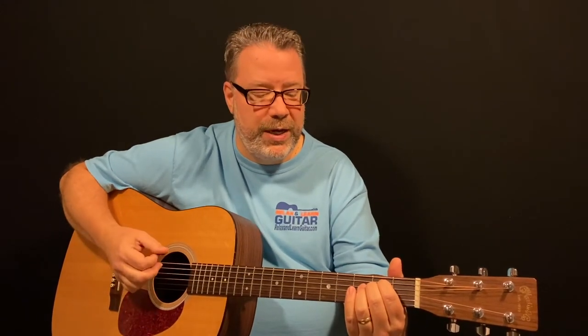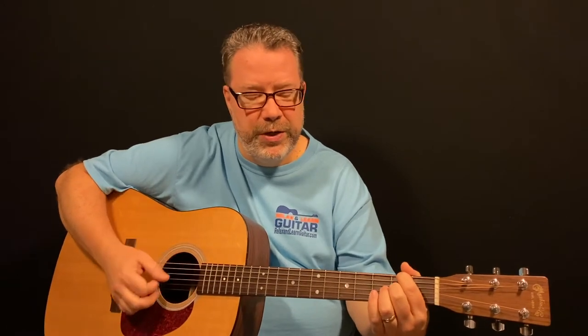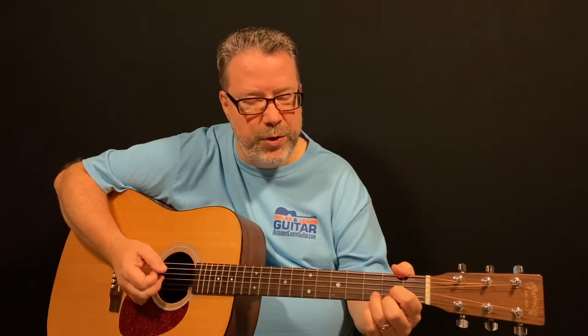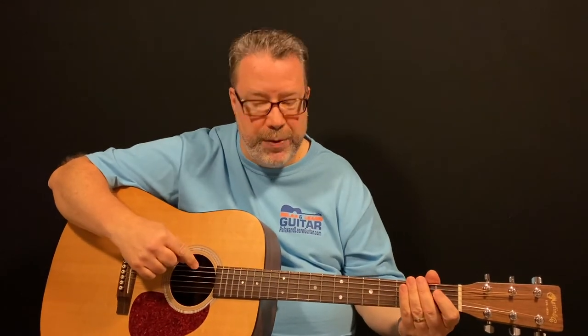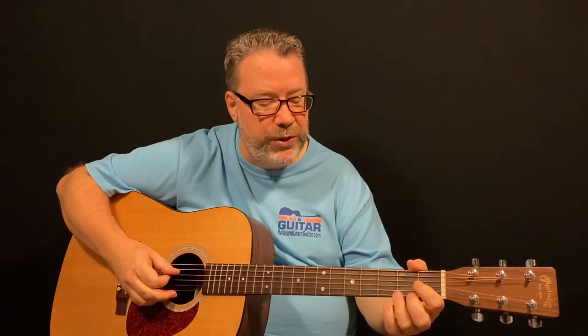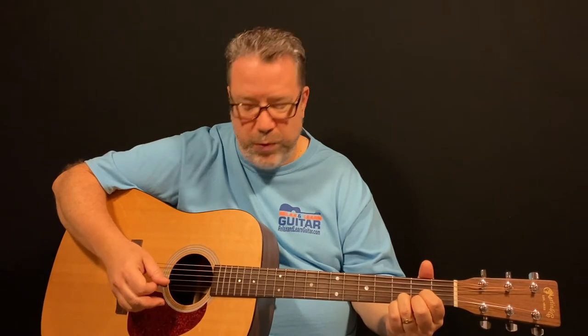The first one we're going to learn is the D chord, and it's going to be a little different. In the day one lesson, we were playing all six strings on that E minor chord and that D6 chord. This one is a D chord — you're only going to play four strings. Strings are numbered 6, 5, 4, 3, 2, and 1, so we're going to play from the fourth string down, just four strings, to play this D chord. It sounds a lot happier than that E minor chord we were doing yesterday.